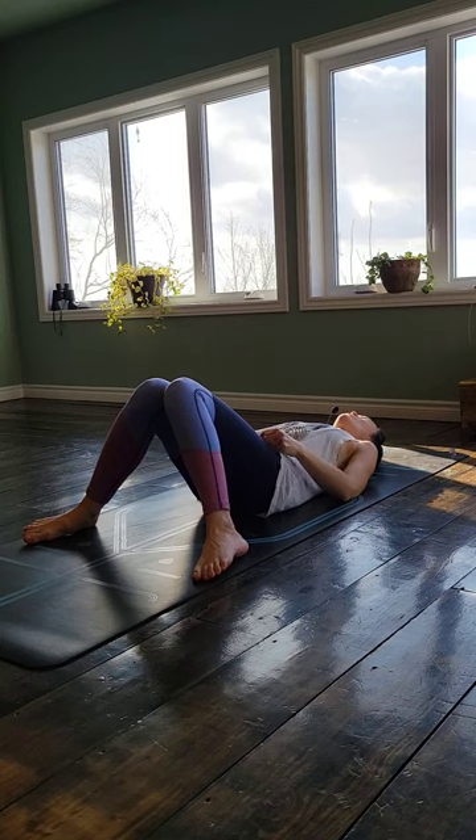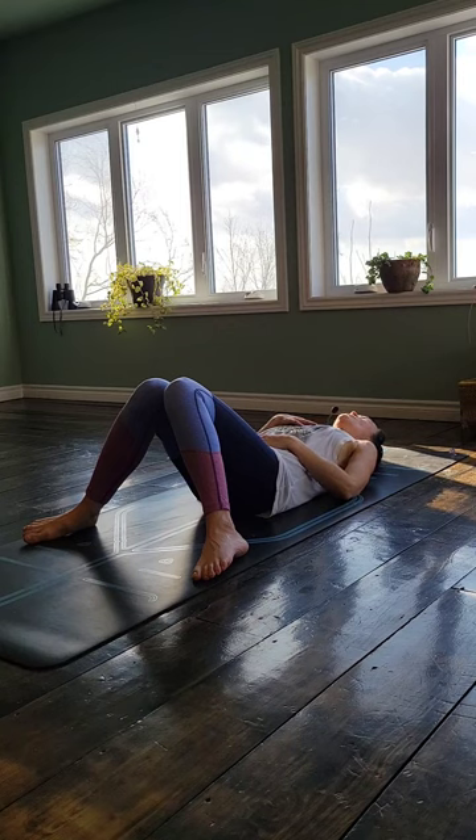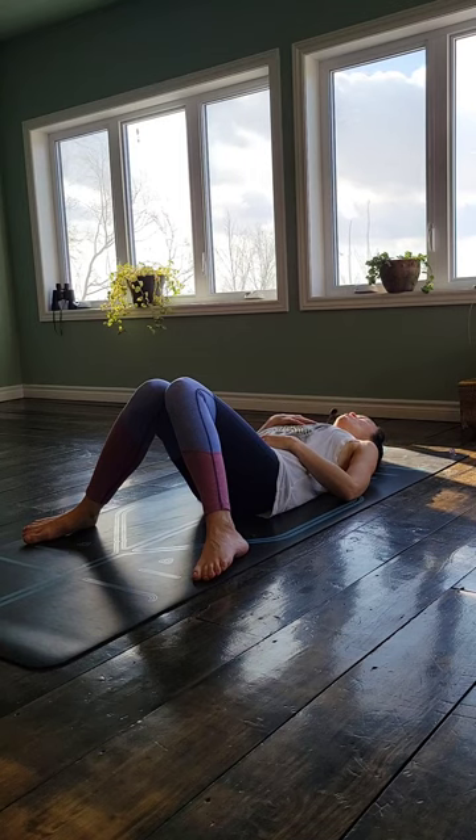Just a different way to start your practice. Maybe bring one hand to your heart, one hand to your belly, and then just connect with how you feel. Notice what your body is doing. Notice what your mind is doing. Notice where your emotions are, how you're showing up to this space today.